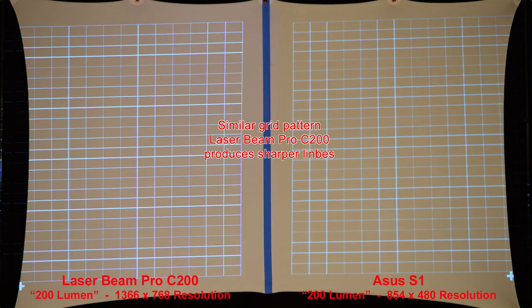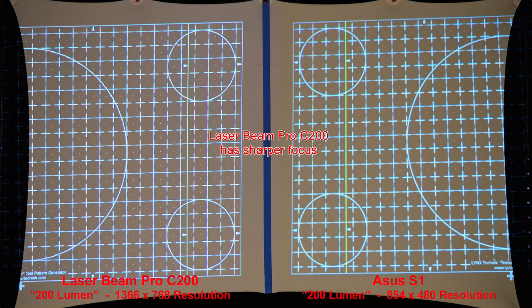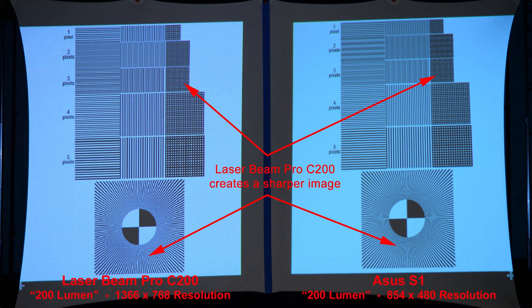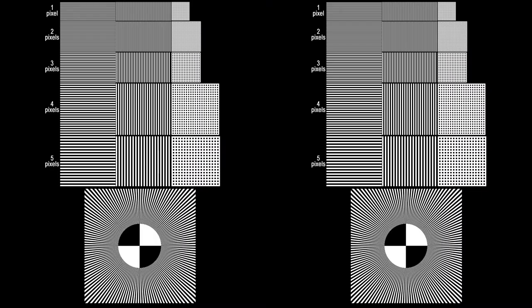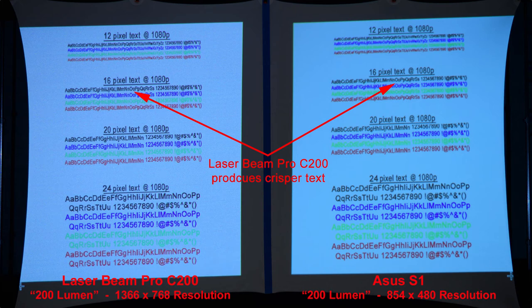Next we'll compare resolution with a series of grid patterns. The patterns look similar, but the Laserbeam Pro produces sharper lines — zooming in really shows that difference. Across multiple grid patterns, the Laserbeam Pro consistently has sharper focus. For text quality, the Laserbeam Pro produces sharper text, and the higher resolution helps all of this — zooming in confirms the difference.